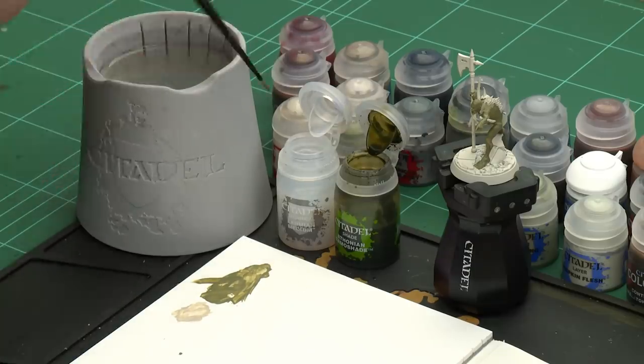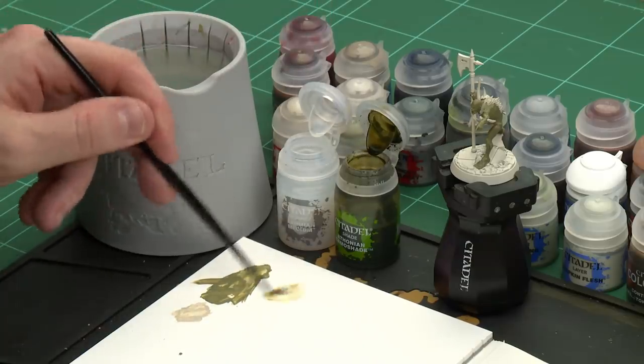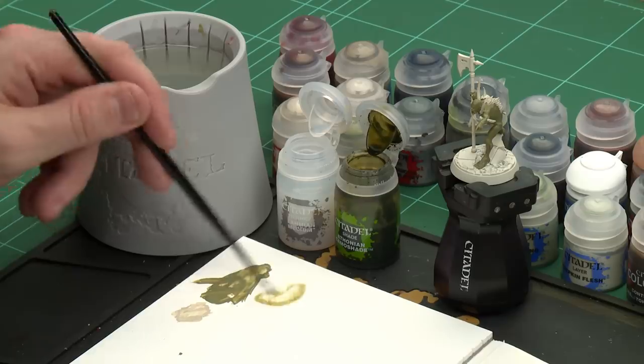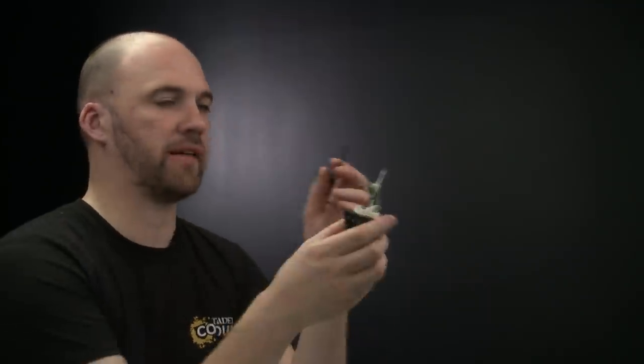For the shade we'll be using Athonium Camera Shade and we're going to be thinning it down with Lamy Medium. We're going to use two parts of Lamy Medium to one part of Athonium Camera Shade. Apply the Lamy Medium first just so you don't contaminate the pot — two paint brushes of that and then just one paint brush of Athonium Camera Shade. Once loaded up we're then ready to start applying that all over the skin.